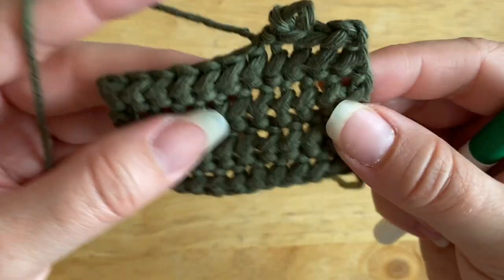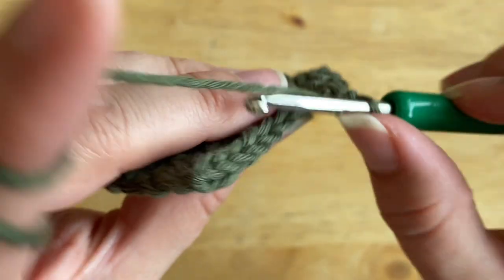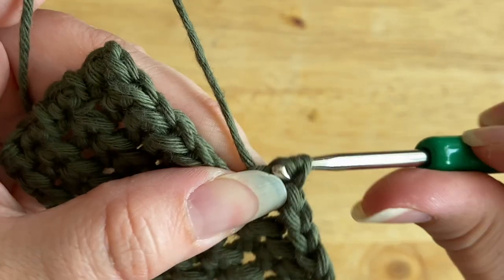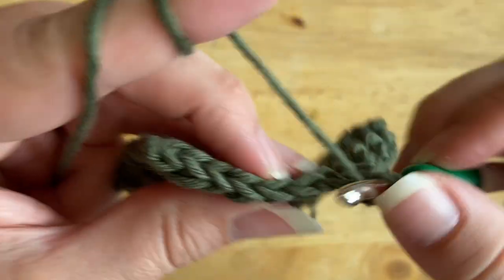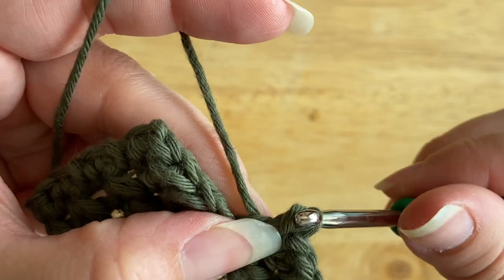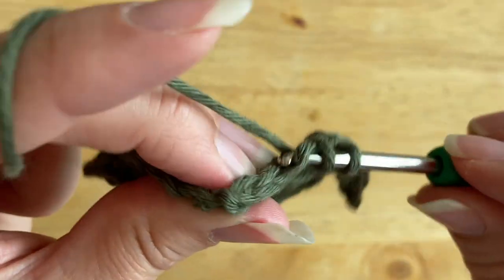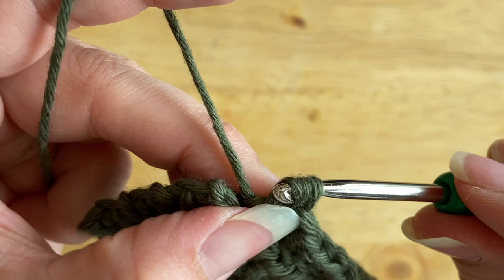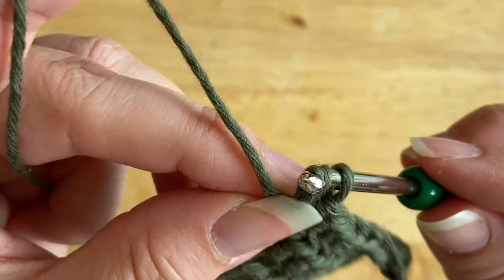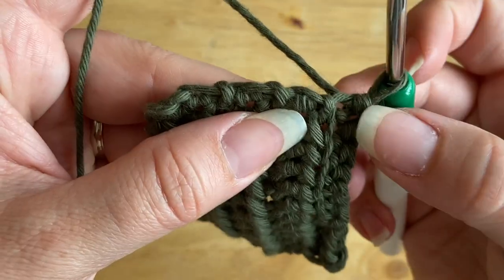You can also change it up and work through the back loop only: yarn over, go through the back loop only of the stitch, and finish it off as a slip stitch. This gives you extra texture on the fabric. You could use it as ribbing — instead of single crochet through back loop only, you could do the half double slip stitch through the back loop. Working up a few stitches this way gives you extra loops and a more pronounced ribbing effect.